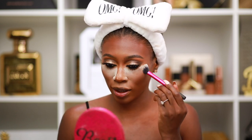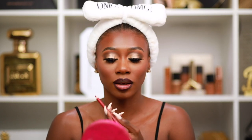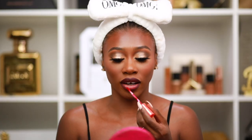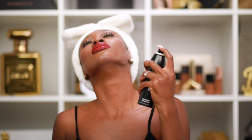Going in with the Real Techniques setting brush to press in the bake underneath the eyes — I'm pressing, not swiping, so I don't disturb the concealer underneath. Now taking the ruby lip liner from Laura Mercier and going over the lip. Then using the Juvia's Place Lulu lipstick — a liquid lip — one of my favorite reds. Going over the lip liner. Finishing with the Morphe setting spray to make the face dewy.